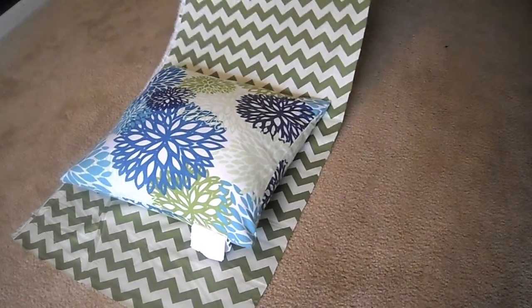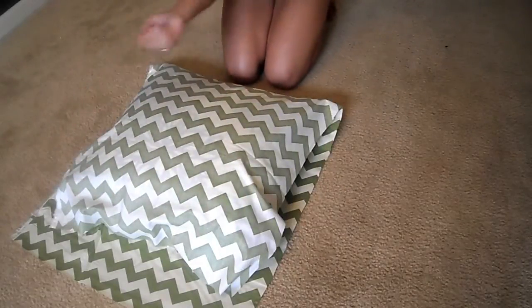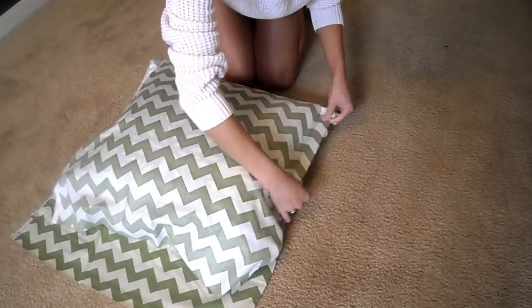If your pillow doesn't have a removable cover, then don't worry. All you have to do is lay the pillow down between the folded piece of fabric, then measure outward.